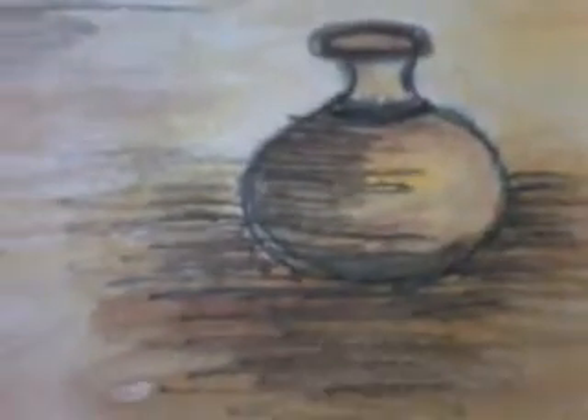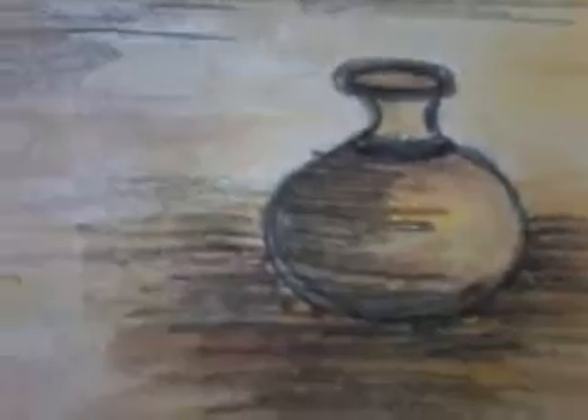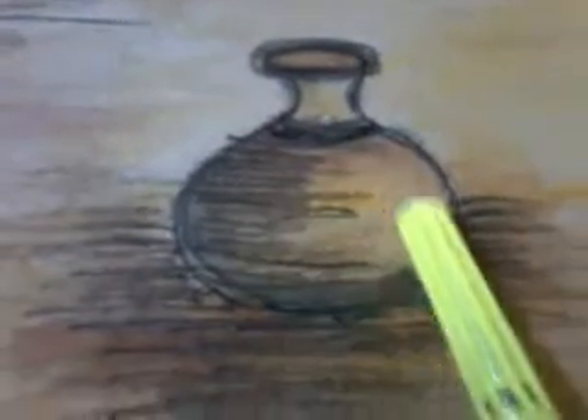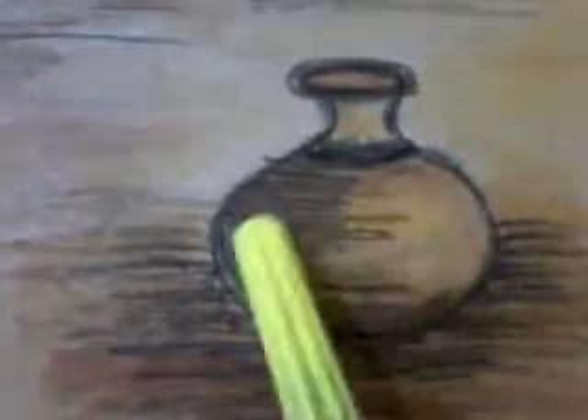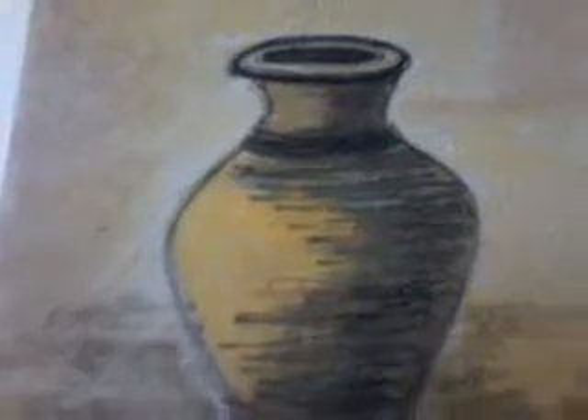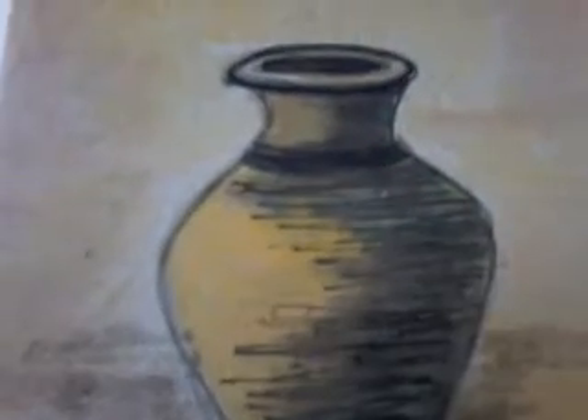This is the small one — a basic picture where I have drawn the mouth of the picture first and then the body. This is a circular picture, a small one. Next, let's see a bigger picture, this one.